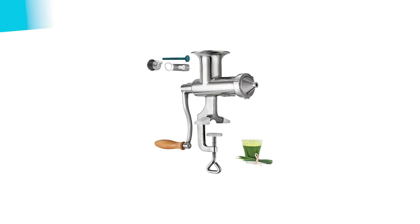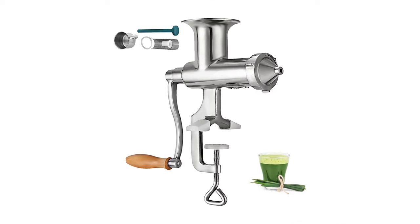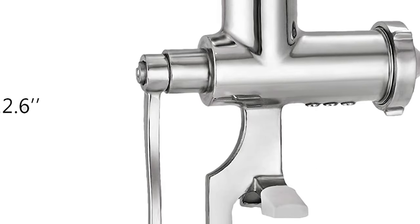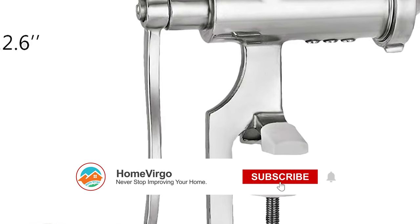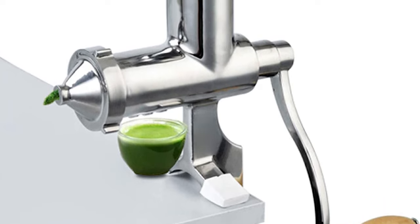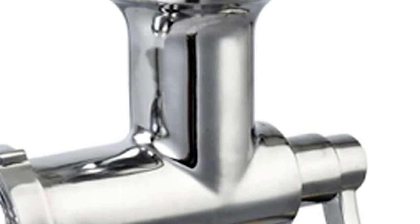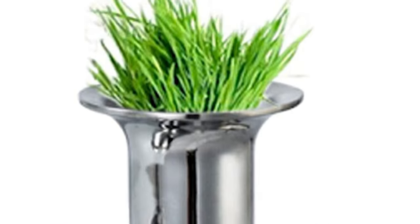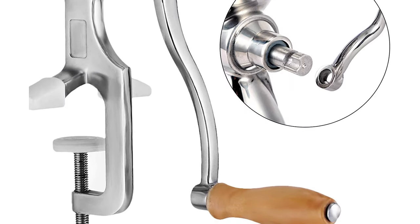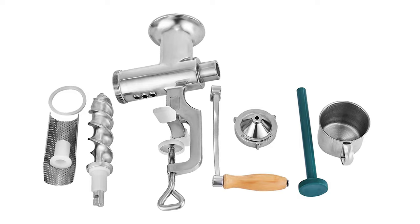Number 4. Happy Buy Portable Stainless Wheatgrass Extractor. This wheatgrass extractor is constructed with fully food-grade 304 stainless steel material, polished with a mirror finish. The solid construction allows it to be sturdy and reliable for years to come. The mounting clamp is wide enough for tables and countertops within a depth of 2.2 inches (55mm), providing stable attachment to flat surfaces. The large feeding spout of 3.4 inches and the efficient stainless steel auger ensure maximum yield with very little foam and dry pulp. The wooden handle can be quickly taken down for space saving.